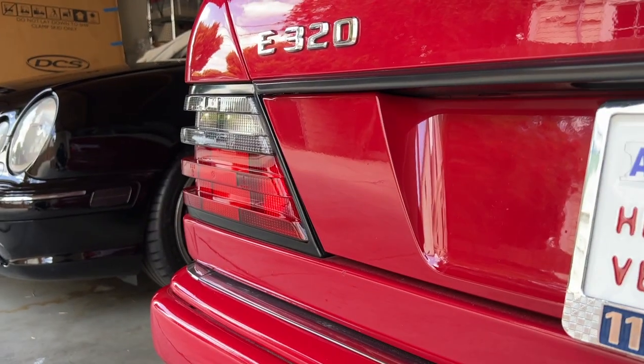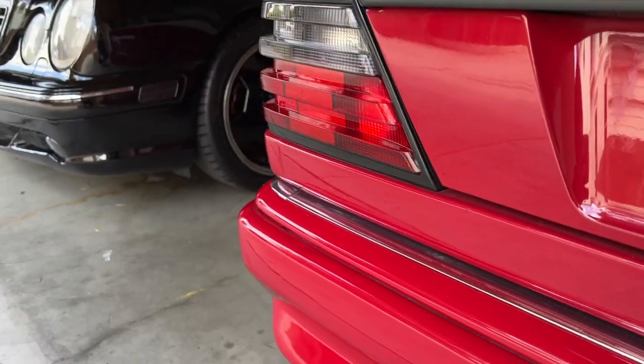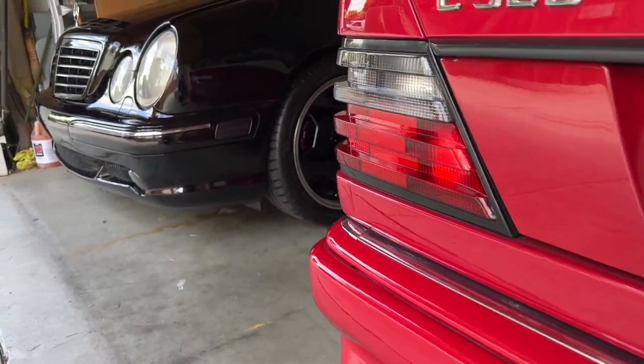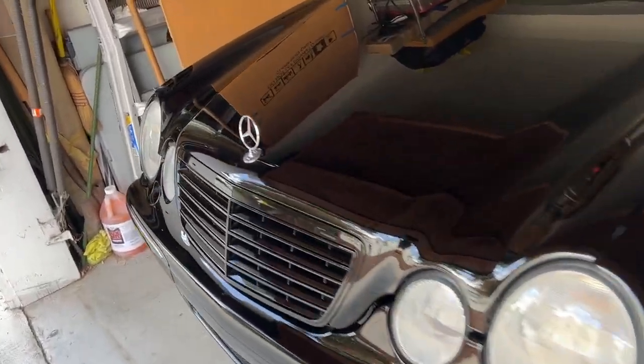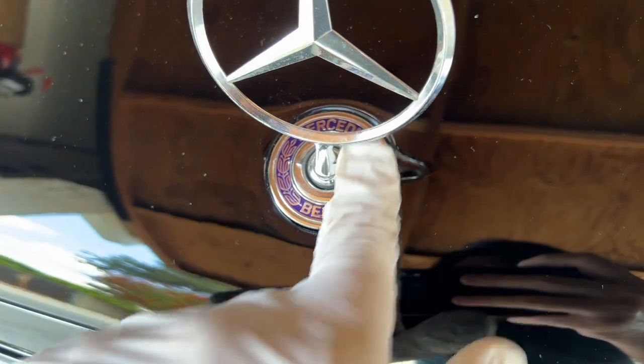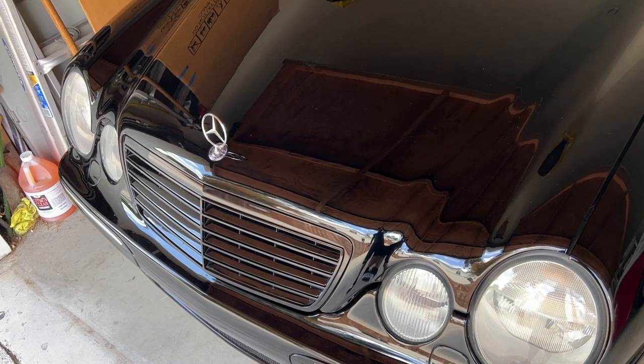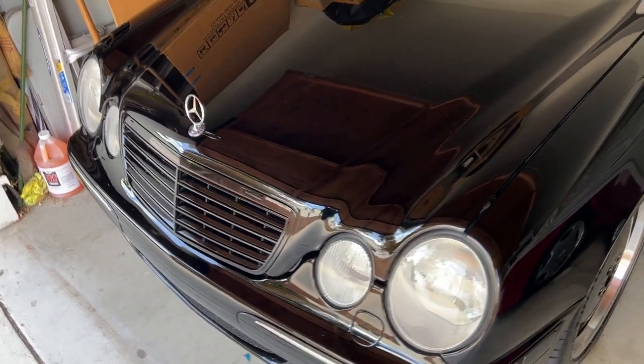Cars like the W210, W124, 202, 208, and 211 — any of those era cars came with the standing star. They all have an identical blue and chrome Mercedes logo, and a standing star which can move and pivot. Pretty much none of those cars from that era ever came with an option for a flat emblem.